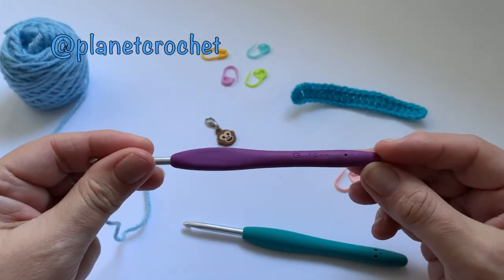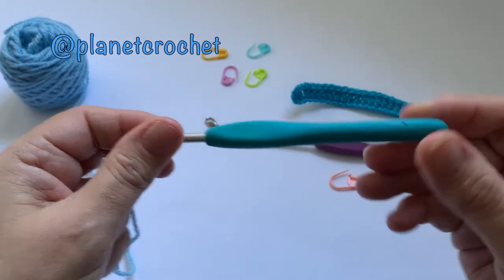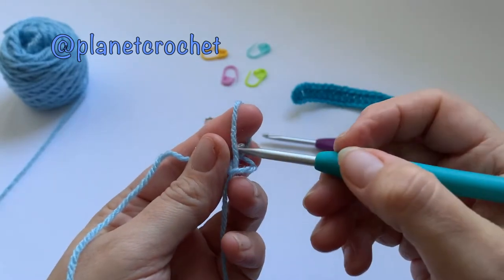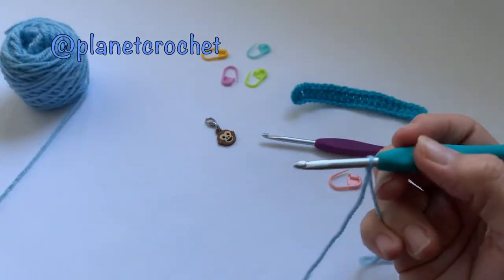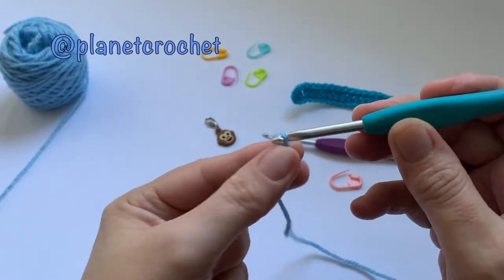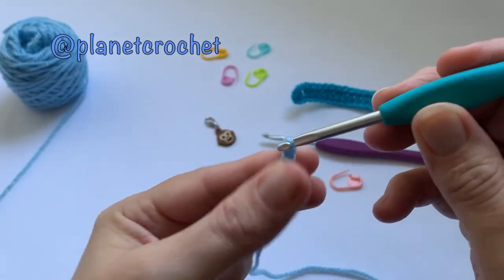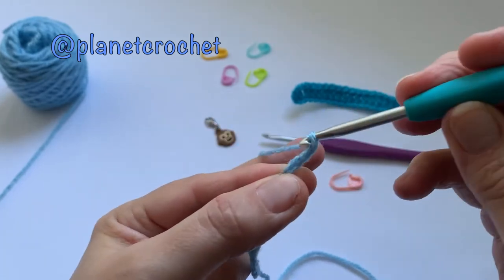The yarn calls for a four millimeter hook. I like to use half a hook size up to do my chains — that's how I like to do a slip knot — so it makes the chains a little bit looser and uniform. If a pattern says use whatever hook size and make your chains loose, so they're not tight. I found I was uneven, so I like to use a half a hook size up.